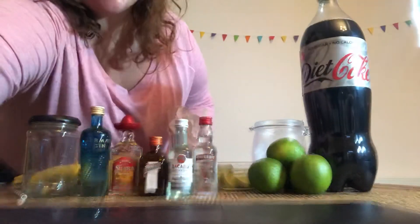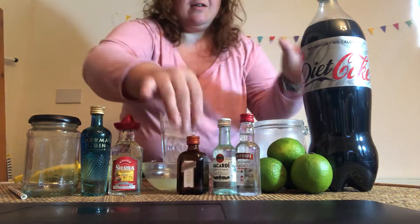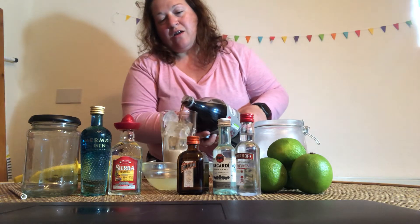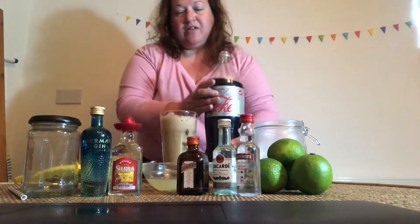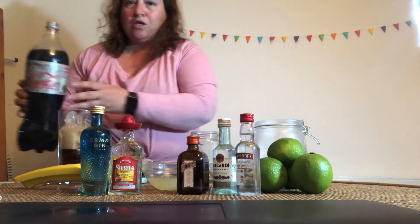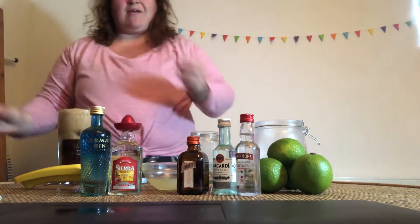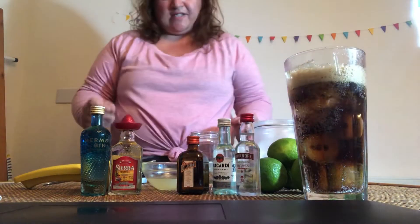Sorry, the camera slid down so I'm having to crouch down a little bit — I'll just move this over. I'm going to pour some Diet Coke. I'm using Diet Coke simply because I don't like normal Coke, so I'll just let that settle for a sec, then pour that in. Okay, so we can have about that much Diet Coke, so I'm just going to leave that there for you all to see.